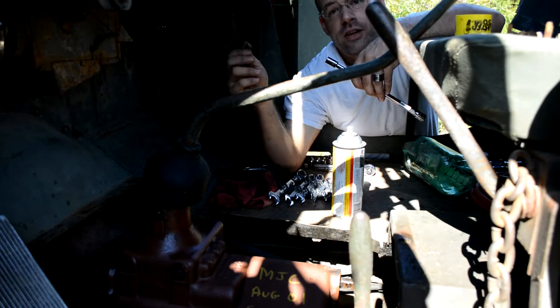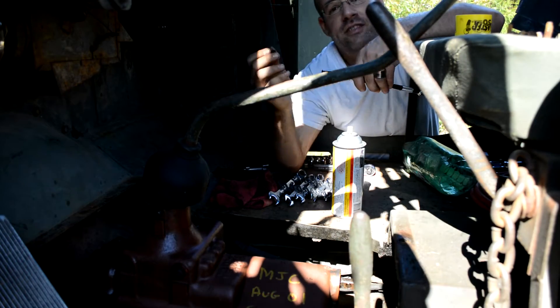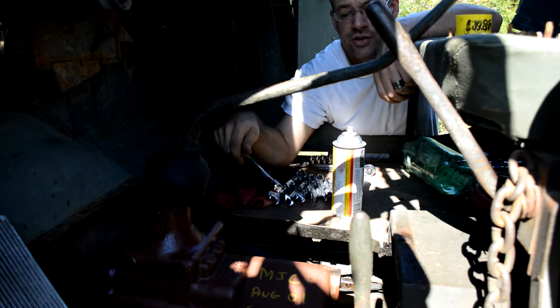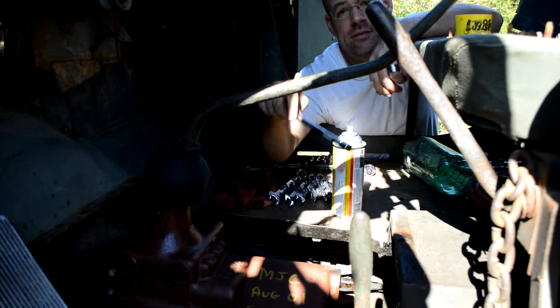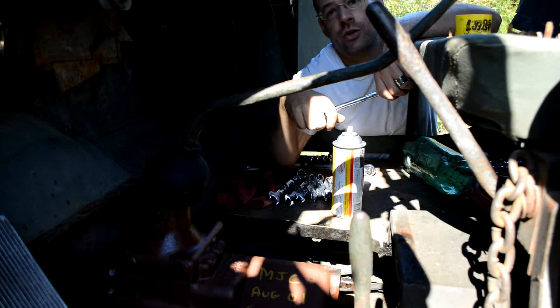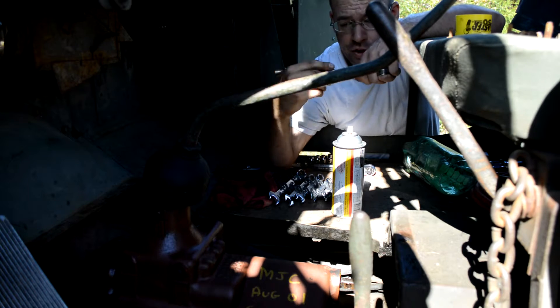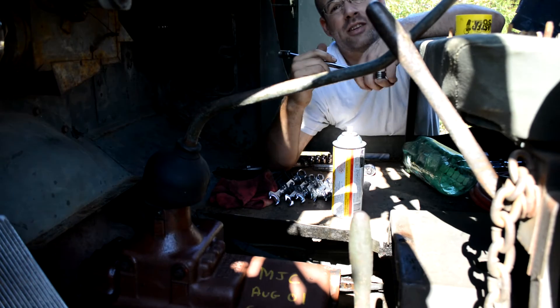After removing about a dozen or so bolts that happened to be 7/16ths in size, I was able to get the cover off. You can see what looks like they marked it as being last serviced in August of 2001. Well, that was 13 years ago, so it's probably time to do it again.